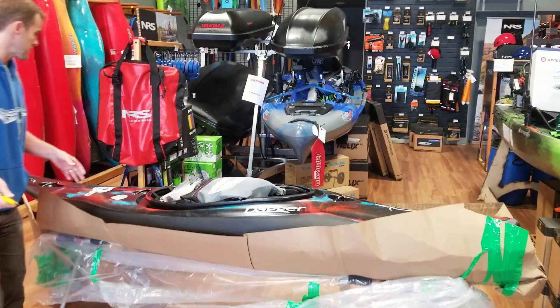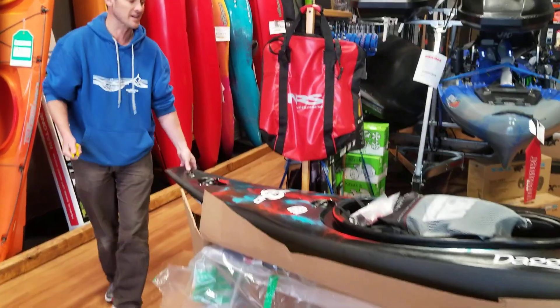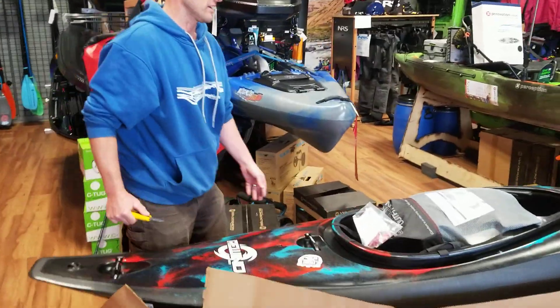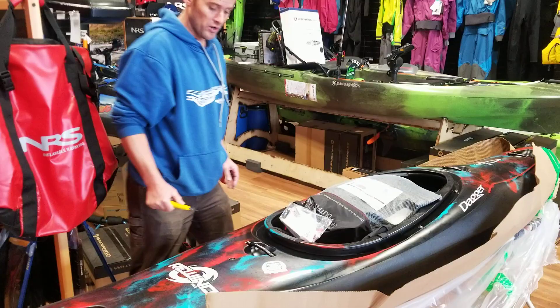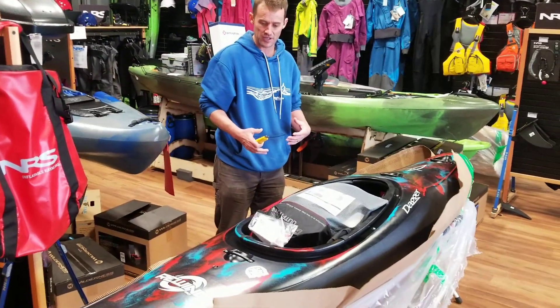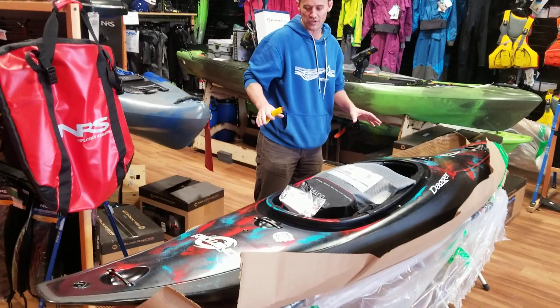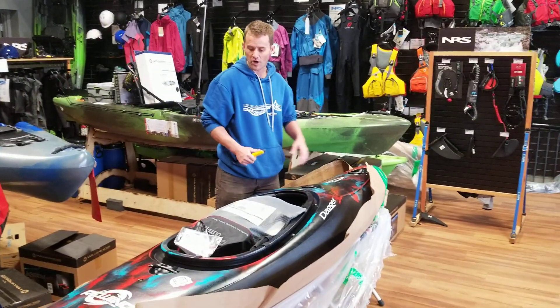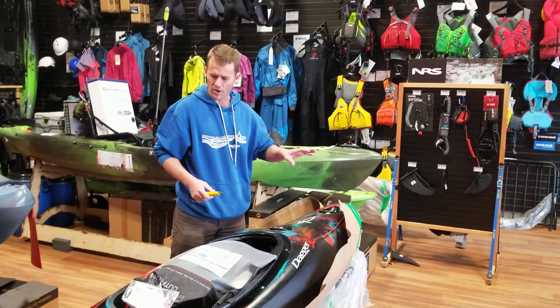Now, those of you who know me know that I'm a total fangirl over the Axiom and have been for many years — I teach in it, paddle in it, and it's really been my go-to boat the last few years. But this guy here is kind of a big step up from that. It looks and feels a bit more balanced, there's more volume in the front, it's got a little bit more rocker, so it's going to ride over holes and waves a little bit better.